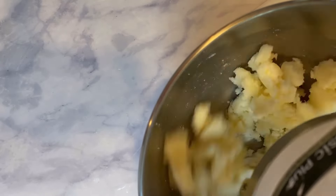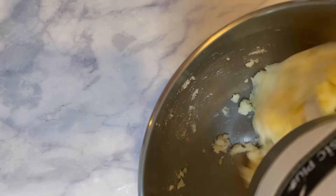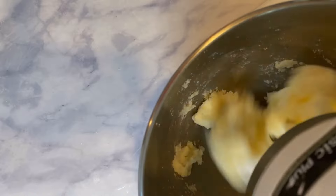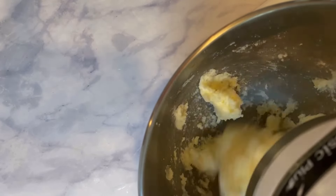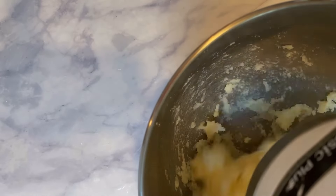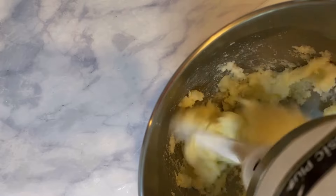This recipe is a no-chill, no-spread cut-out sugar cookie dough recipe, which is why we use cold salted butter. We want all of our ingredients to stay really cold so we can skip the chill portion and make these cookies as quickly as possible.